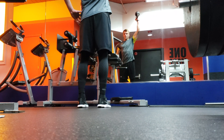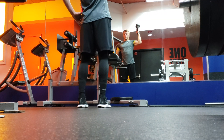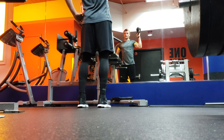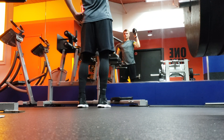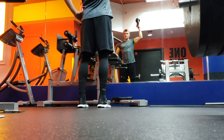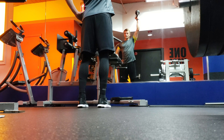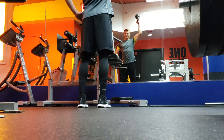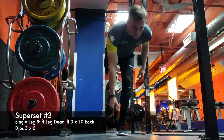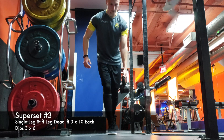Then I went straight into a single arm kettlebell shoulder press, doing it with the kettlebell upside down. Having all that weight on the top really focuses on stabilization in the shoulder because it's a lot more difficult to control. From there, I went into a single leg stiff leg deadlift, keeping a slight bend in my knee but focusing on that stretch in the hamstring at the bottom — another awesome hamstring exercise.